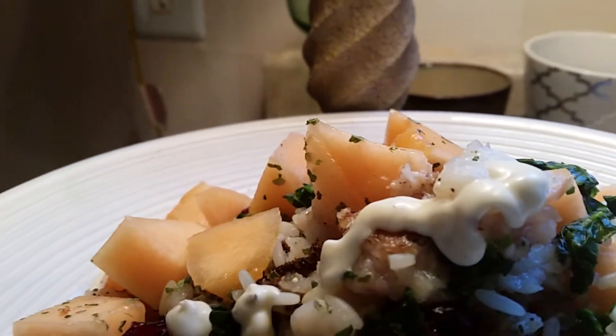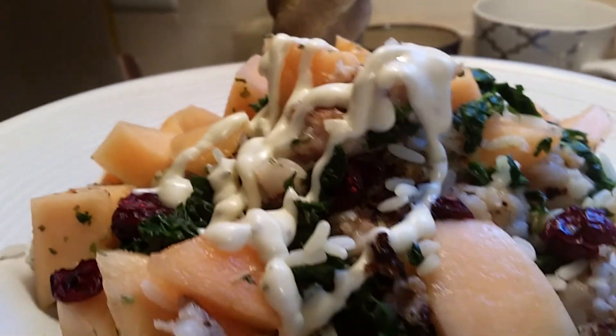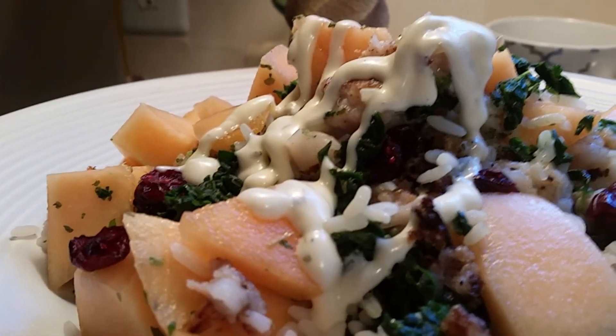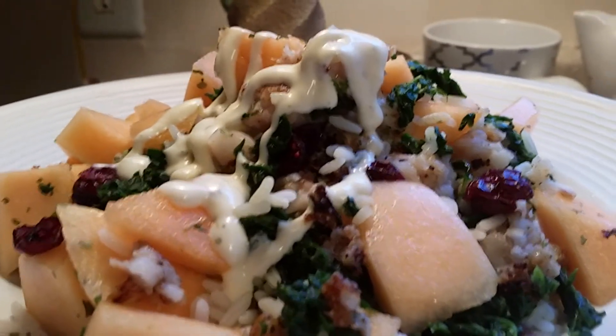Since it's lunchtime, I'm going to use some ranch dressing on top of it — just like that. This is the little salad I call cantaloupe and cranberries with spinach and rice and a toasted fish.